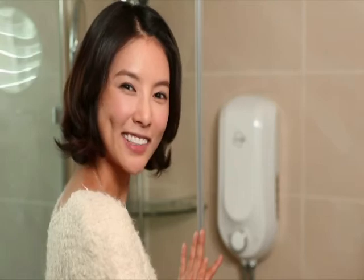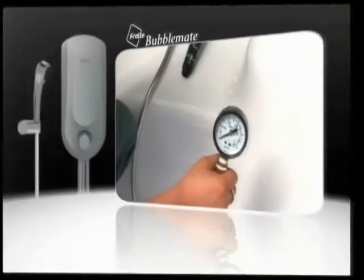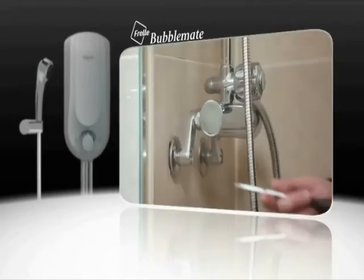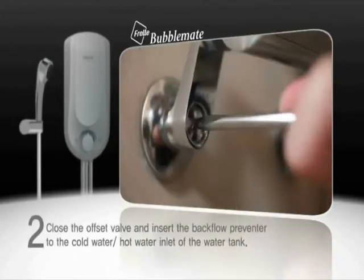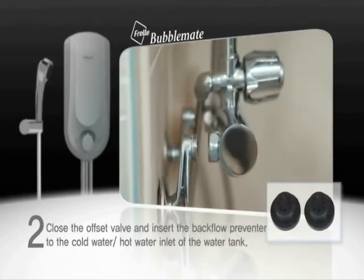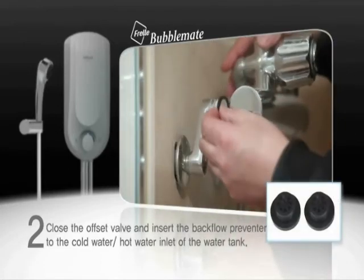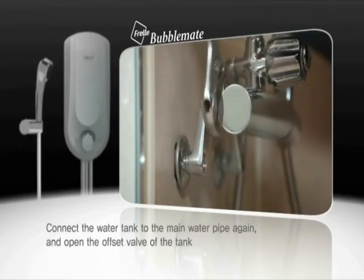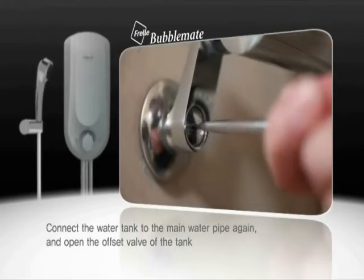I'm installing a FRAL. Measure the house water pressure before installing this product. Close the offset valve and insert the black flow preventer to the cold water and hot water inlet of the water tank. Connect the water tank to the main water pipe again, and open the offset valve of the tank.